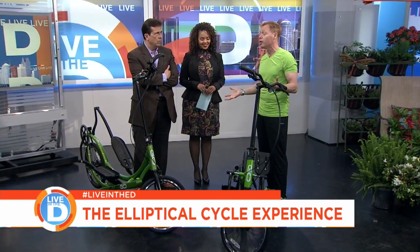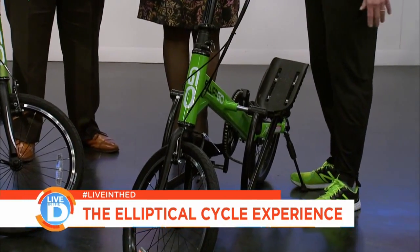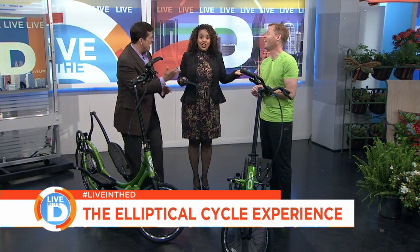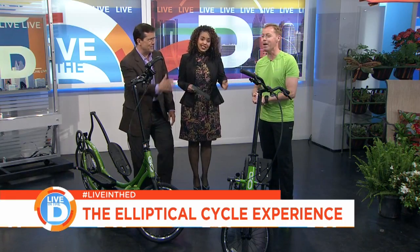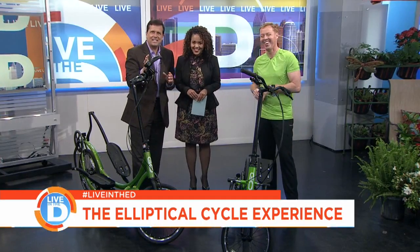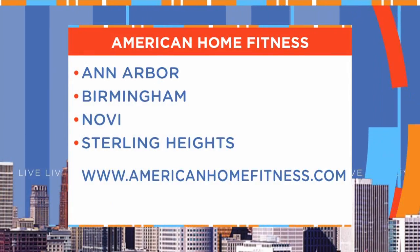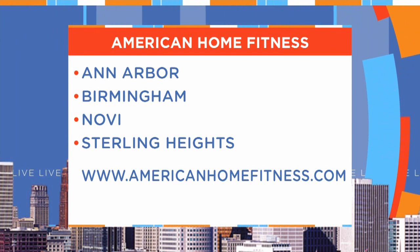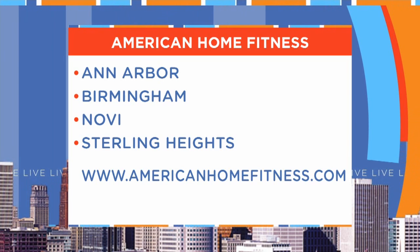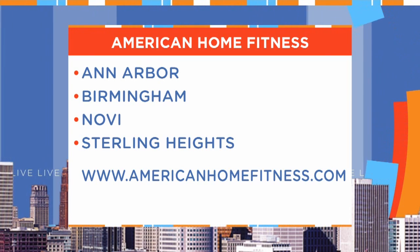You can get on it and test ride it at the store — we'll let you take it out and get an experience on it. You'll be hooked. Check out these ElliptiGO bikes at American Home Fitness. They have seven locations, including four here in the Detroit area: Ann Arbor, Birmingham, Novi, and Sterling Heights. For more information on all that they have to offer, check out their website at AmericanHomeFitness.com.